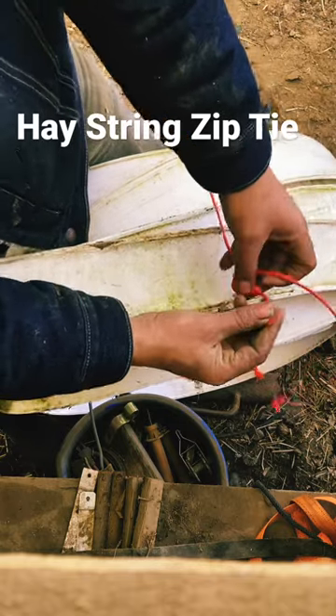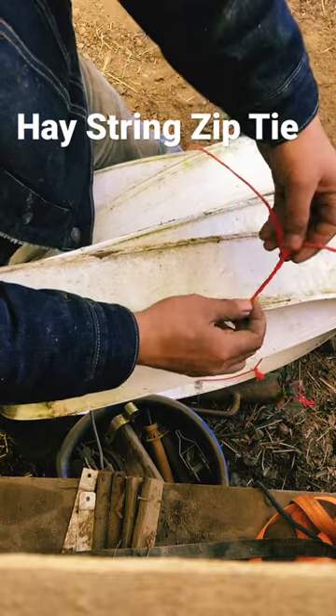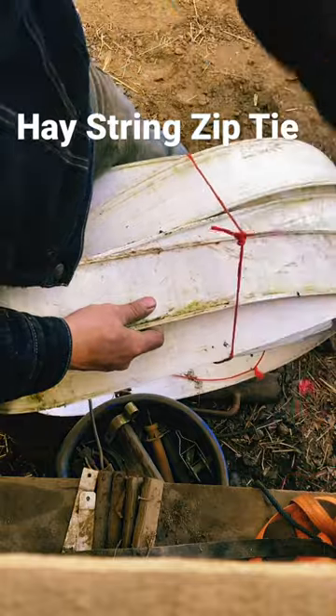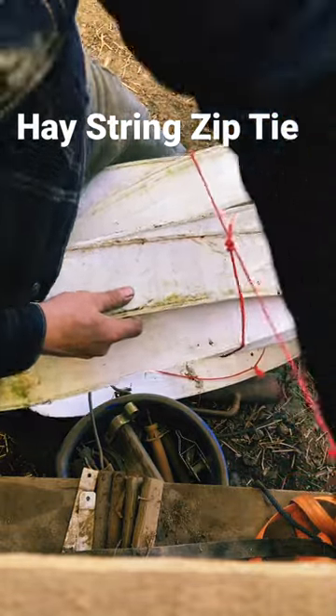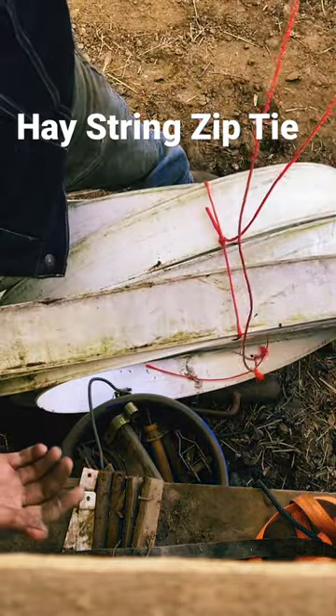It's just another overhand knot except with this end inside. Tighten that down and then just start pulling it tight, and it'll hold itself there.